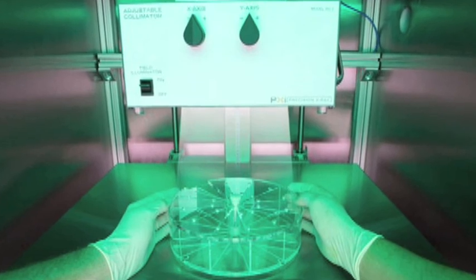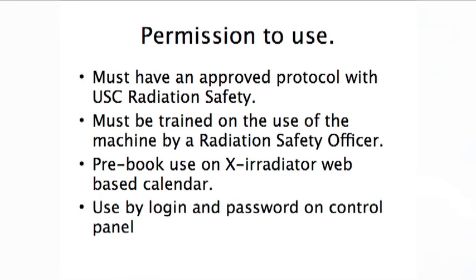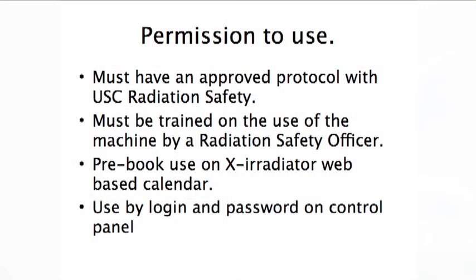This machine has some big advantages over the old irradiator. In particular, it's computer controlled. In order to use this machine you have to get permission, which is very similar to the previous permission protocol. You have to have an approved radiation safety protocol through regular channels, but we've added one more layer. We are also set up on the radiation safety website an X-ray irradiator calendar where you can book time on the machine so that people are not trying to use it at the same time.